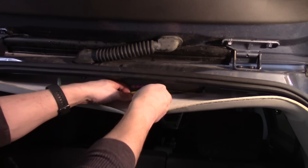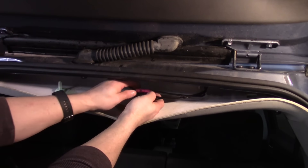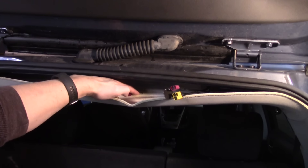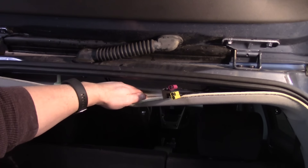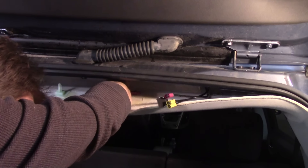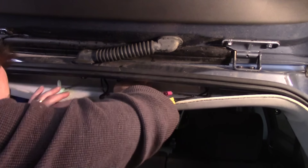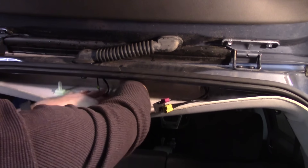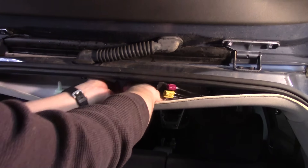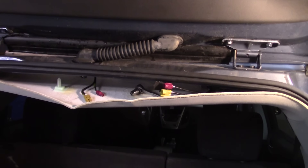I'm going to start by removing the connections here — these little push tabs. Now this was glued or silicone'd to the roof piece, so I'll probably do that again when we're done — just dab a little bit of glue or silicone and put that back in place. So now we need to access that bolt, and I'm going to try a quarter-inch ratchet and a 10-millimeter socket. Let's remove it from the roof.